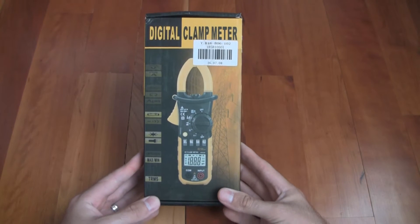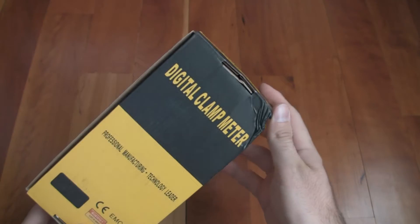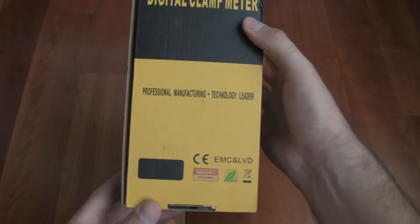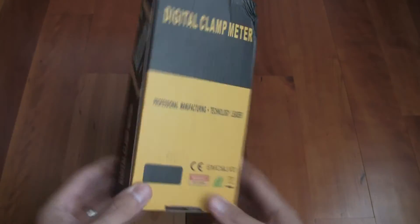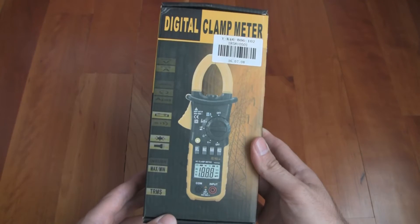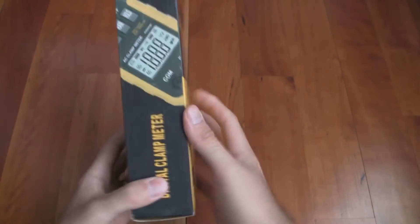I'm going to do a little unboxing. I'm not sure how much I'm going to show you but here's what the box looks like. Mine got a little bit damaged in the box, don't know how that happened. It was shipped via DHL very quickly because I had a large order from GearBest, so it came within like 5 days from when I ordered it. But things like that happen and it's not going to affect the meter, so let's open it.